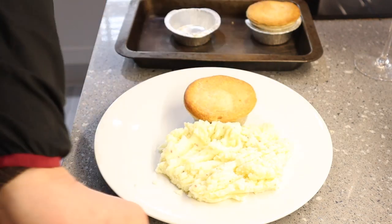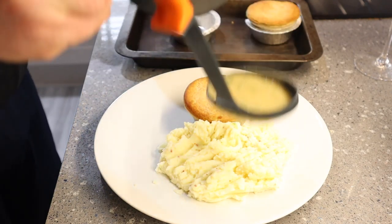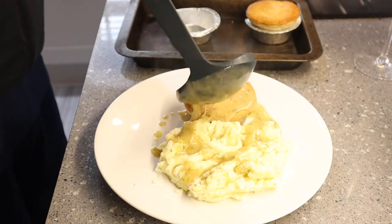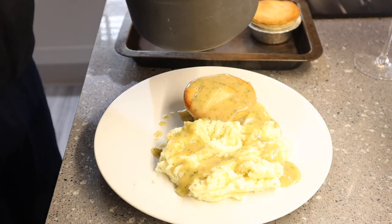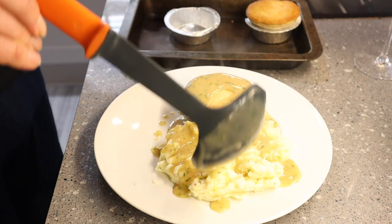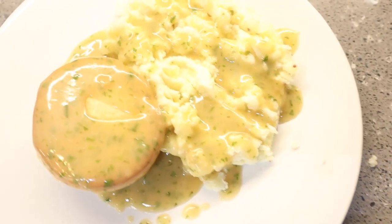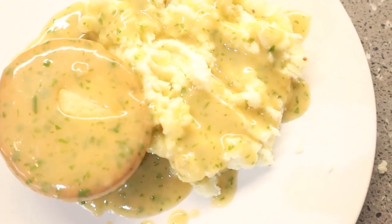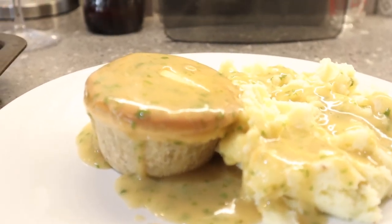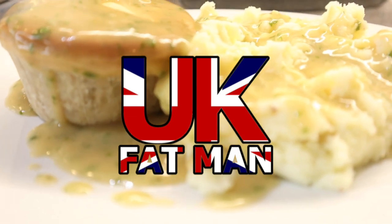I've never had liquor before, even though I've lived in London and the South East for so many years. So I don't really have anything to compare it to. However, my partner Gemma, she's pie and mash mad — she loves pie and mash, gets it quite a lot, as does her nan, goes and takes it to her nan and granddad. And she said it was pretty much bang on. So for me, I'm pleased about that. A traditional pie, mash and liquor with a meatless pie, and I've got to admit I really enjoyed it. I should have done a clip of me opening the pie, but it was really tasty.